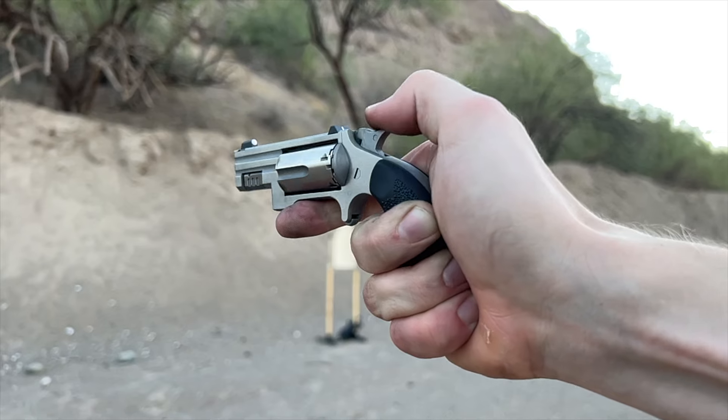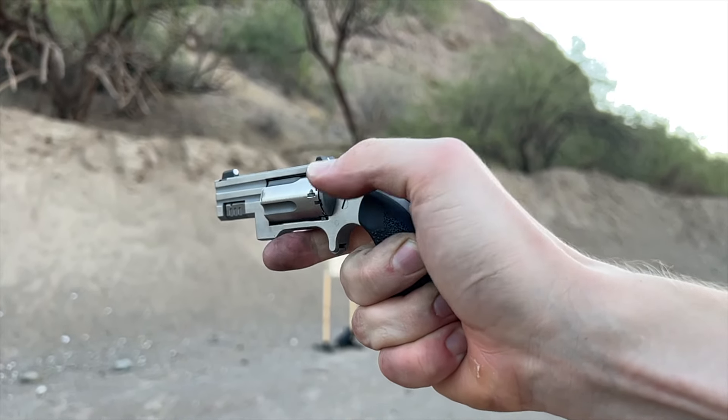Hey everyone, I'm Brett and welcome to Nightwood Guns. Today we're looking at a firearm that is very nostalgic to me, and I'll explain why, but it is the North American Arms Mini Revolver. This one in particular is their brand new model for 2024.